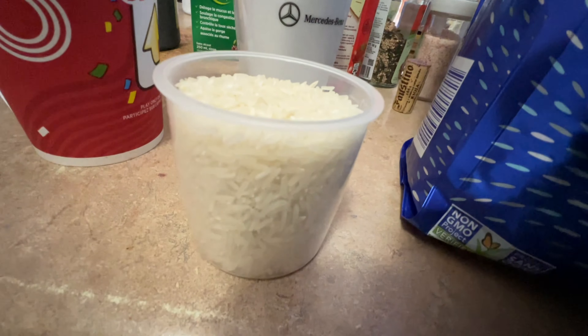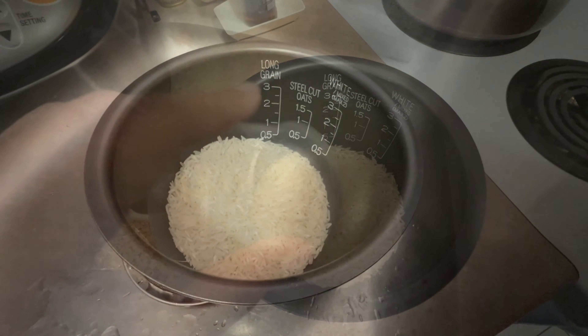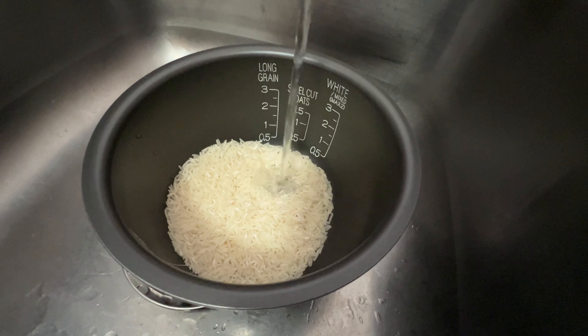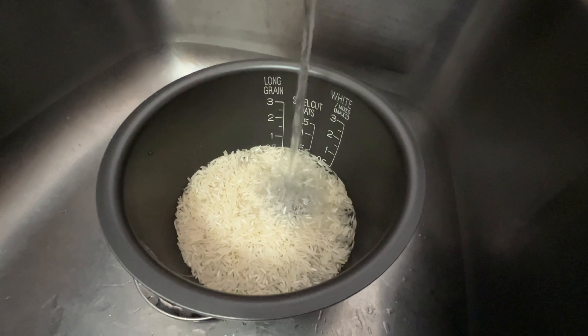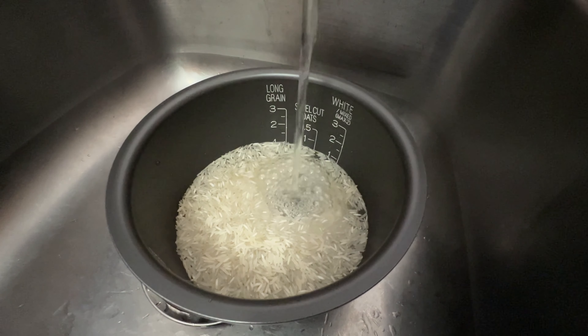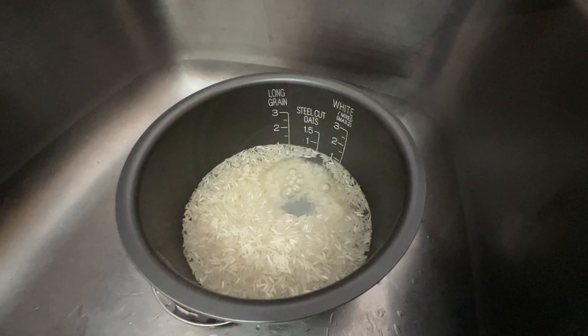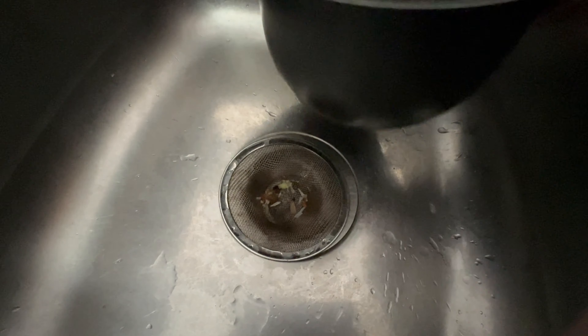Fill the cup with rice. Rinse the rice in cold water. This is typically done to reduce the starch and clean the rice grains. Take notice, however, certain types of rice don't need to be rinsed and it will say so on the bag. Get rid of the water — I usually redo this about 3 times.